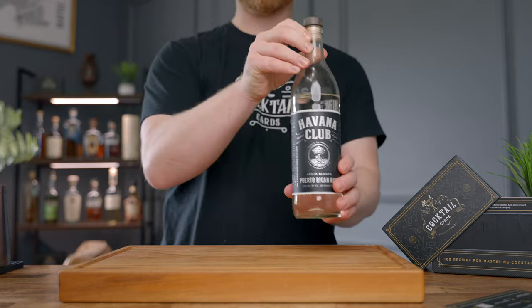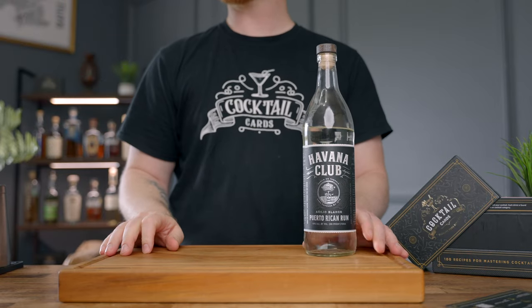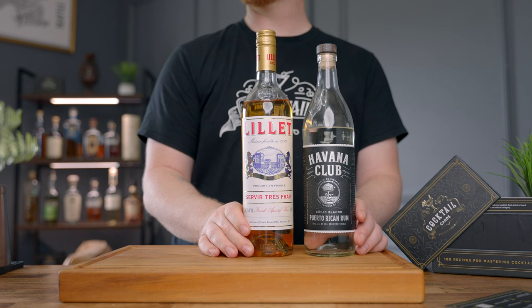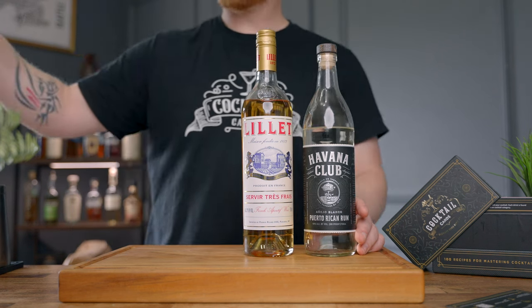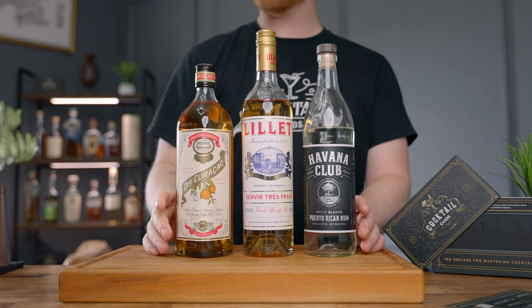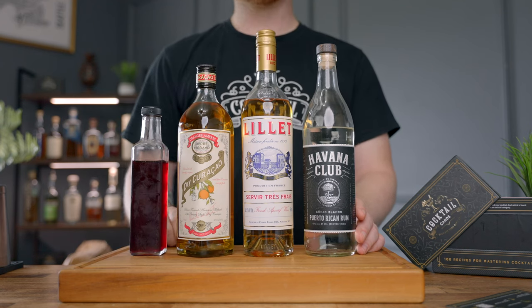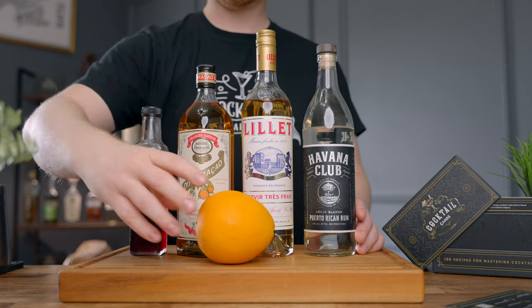So let's talk about what you need to make the drink. First, you need an aged rum — I'm going to go with the classic Havana Club for this one. Next you're going to need a Vermouth Blanc; I'm actually going to use Lelay, which is very similar, but I really like it in this cocktail. And then we're going to need a dry curacao, some grenadine, and lastly an orange for the orange peel as a garnish.